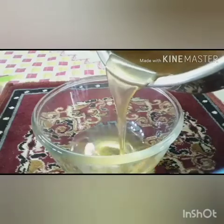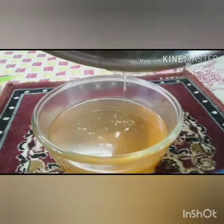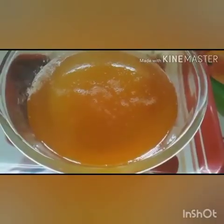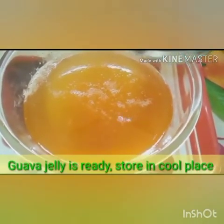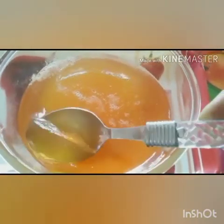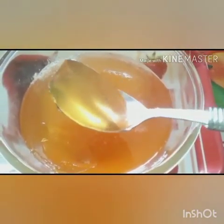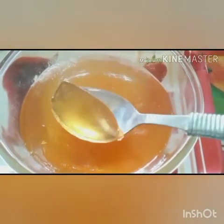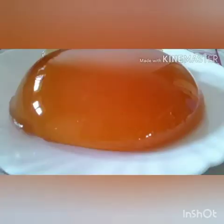Now we will transfer it into another container — we can also use molds for this purpose — and we will let it cool for some time. As you can see, it has completely thickened and acquired the jelly consistency, and we have obtained perfectly clear and transparent jelly. For further storage, we will store it at ambient temperature. This is jelly making — thank you.